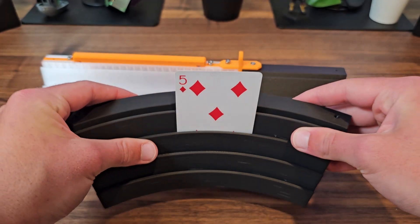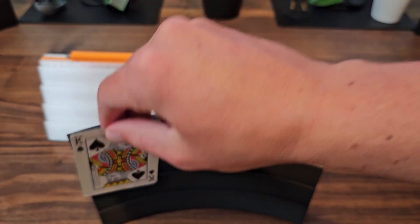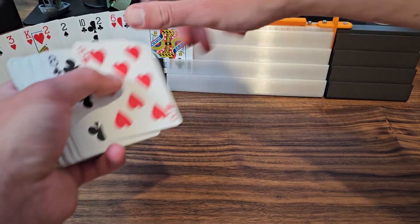and this curved version that brings back the look from the first holder I made, but now with a less aggressive curve that also features those upgraded channels we made. If you want to really lock them in together, they can be secured using these M3 holes on the top edge of each body.